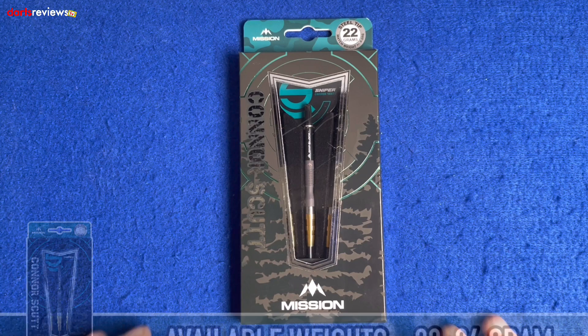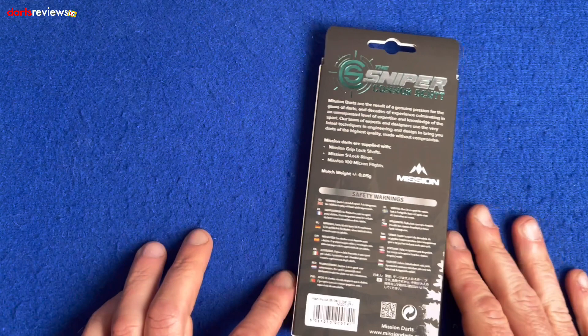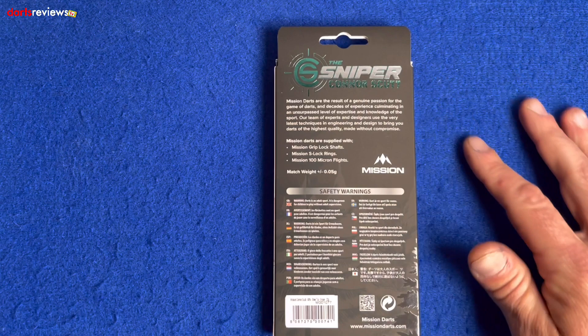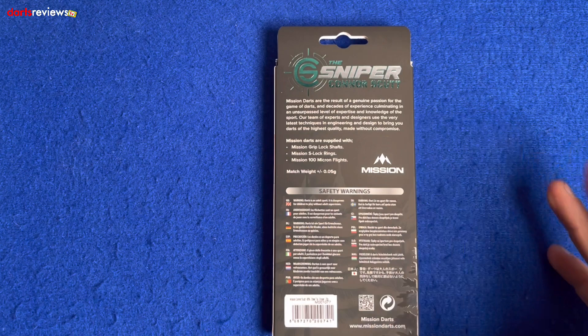These ones are 22 gram, match weighted to 0.05 of a gram. Flip the box over — Mission Darts put a little note: Mission Darts is the result of a genuine passion for the game of darts and decades of experience culminating in an unsurpassed level of expertise. And then they list Mission Grip Lock Shafts, Mission S Lock Rings, and 100 micron flights — so that's what we've got inside the box.